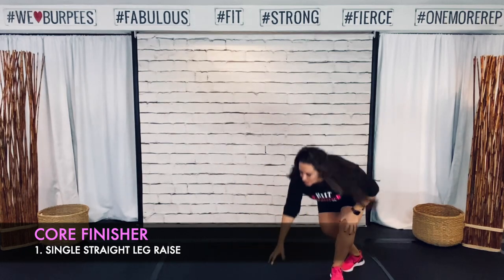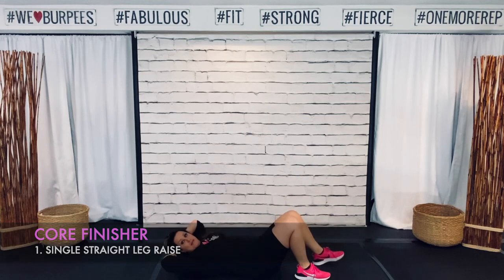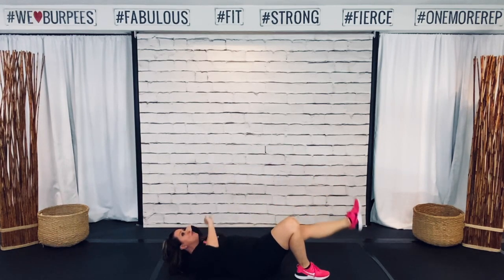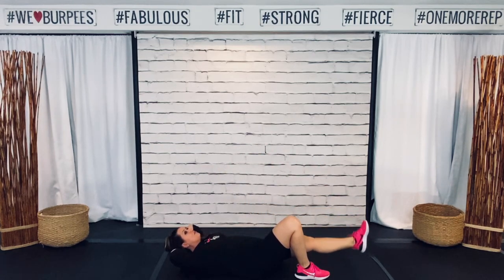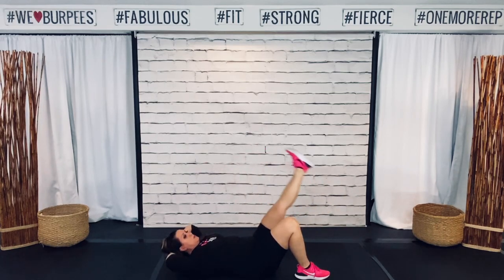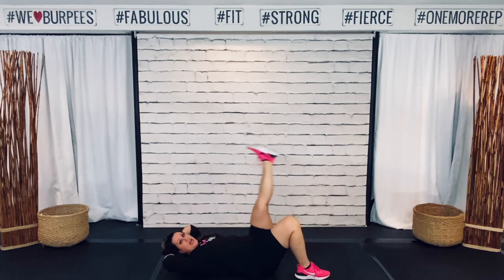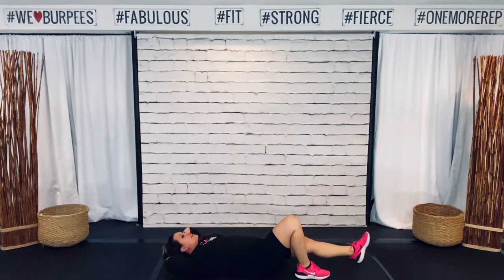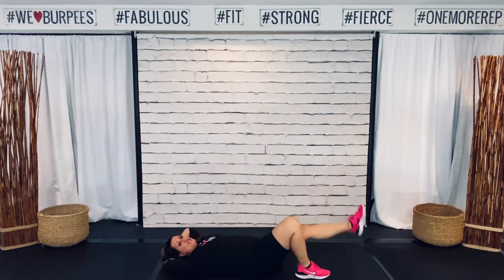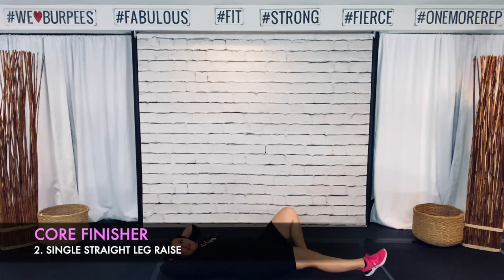Alright guys, we are on the ground for this core finisher. We're going to start with a straight leg raise. If you need to modify, you're just going to bend your knees. Otherwise, head on the ground, we are lifting our leg up — chin pointing up at the ceiling, off your chest. 45 seconds on, slow off, moving from one move to the next. I just got done recording my first walking video — it's going to be winter time and really hard to meet your 10,000 steps if you've been walking outside. So look for my new video coming out soon. Modifiers, you're just bending your knees; everyone else is with me, straight legs.